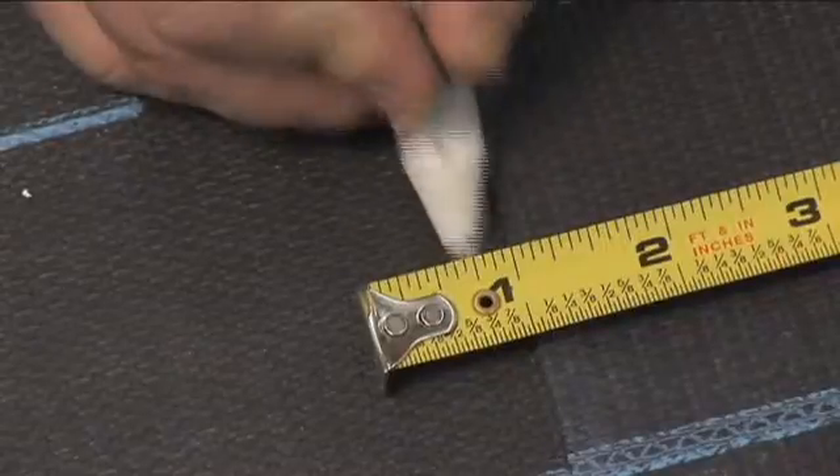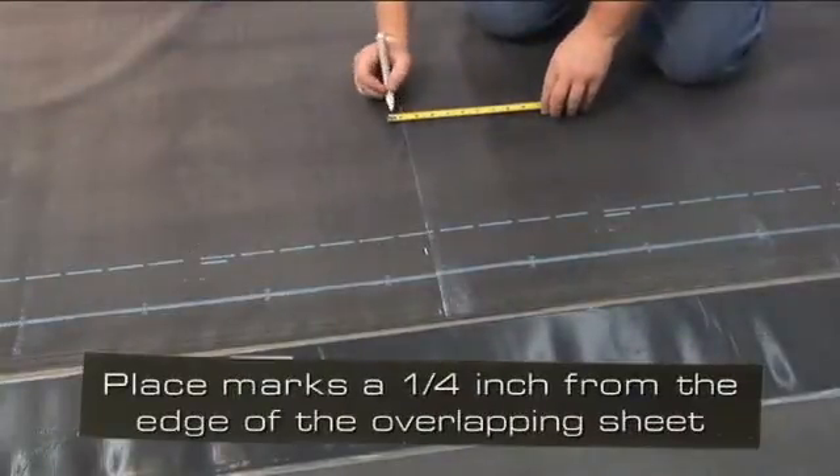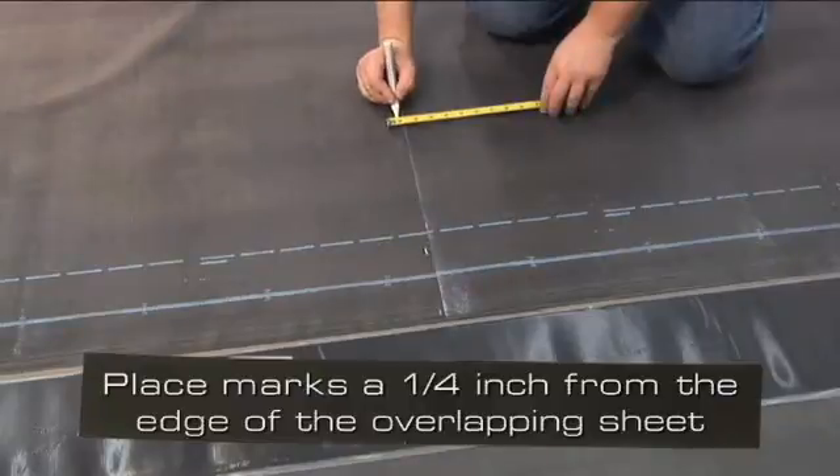To determine the placement of the Secure Tape, place marks on the sheet approximately a quarter inch from the edge of the overlapping sheet.